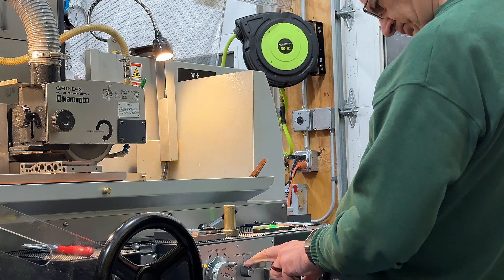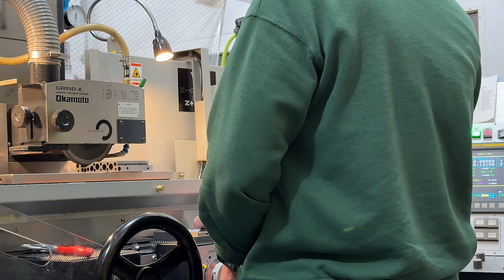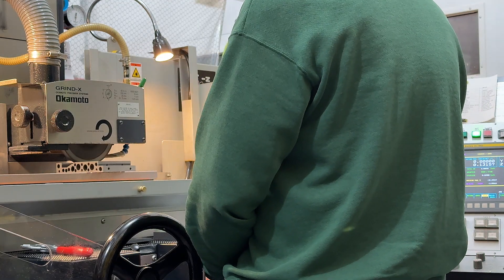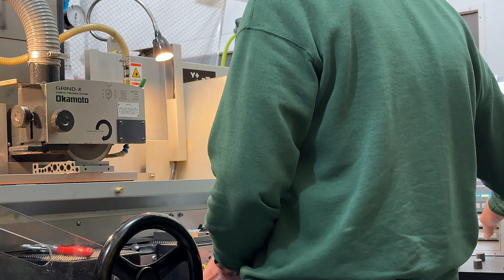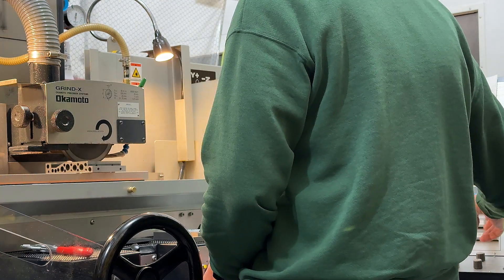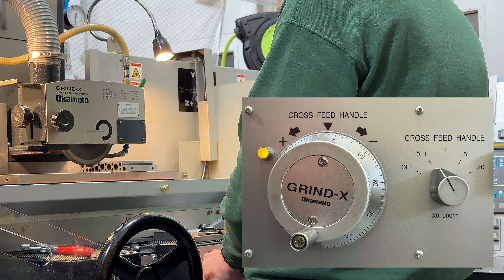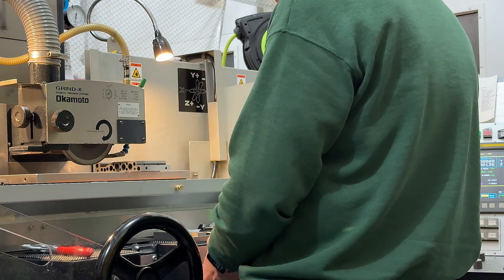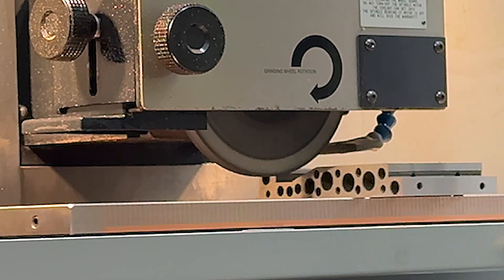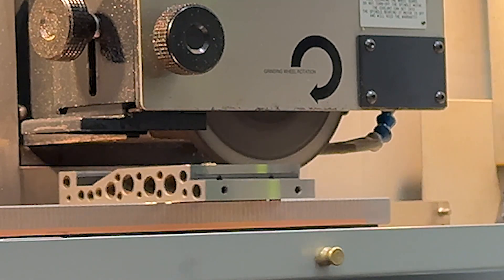We're all set up here at the grinder, checking things out and moving slowly. The last thing we want to do is make an error, especially on a one-off part. Getting ready to touch off. The Z-axis — which is the axis we're working on, fore and aft — is parallel with the spindle. We have the switch set to 0.1 tenths per click on the hand wheel, also called a manual pulse generator or MPG. We're now backing out the work, or another way of saying it, moving the grinding wheel into the work by ten millionths per click — moving very slowly and watching for sparks.